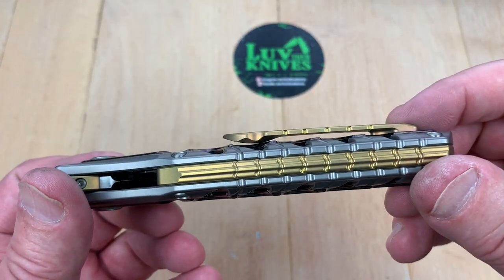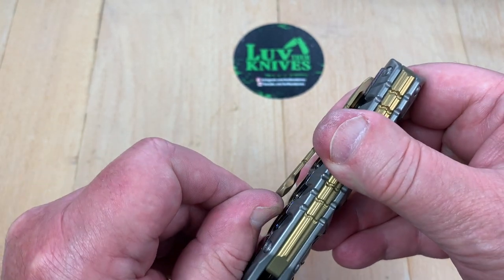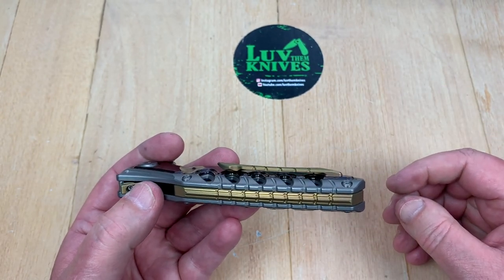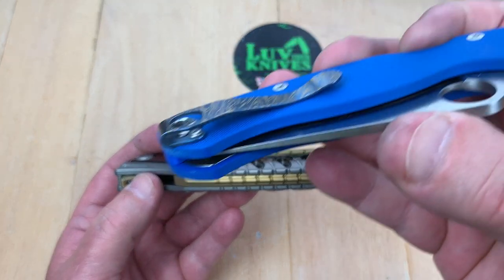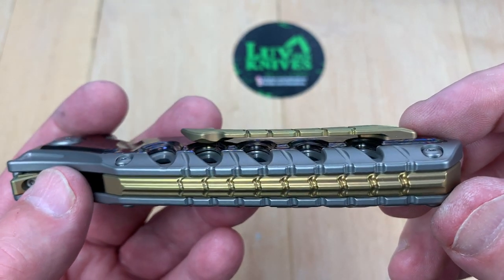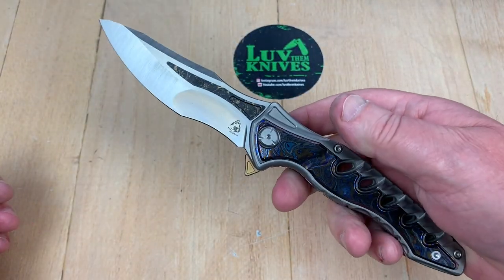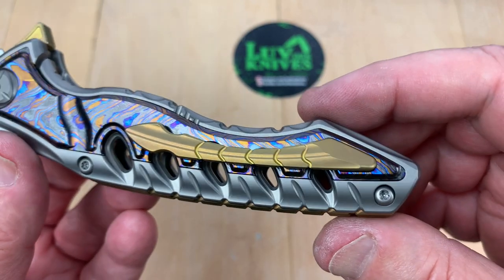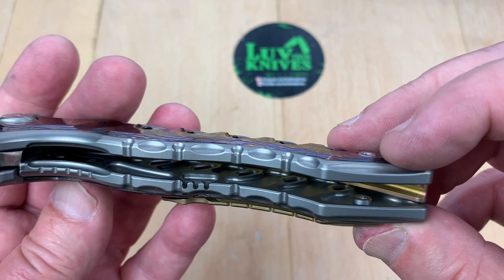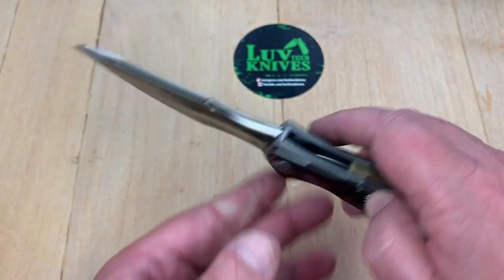The pocket clip — I have carried this. It works fine. None of these milled pocket clips are as good as a good stamped one, but it worked — I didn't get a big hangup or anything. Number eight screws all along the body. Not that many screws, really. When we pop it apart we'll see a screw coming from the backside into the pocket clip.